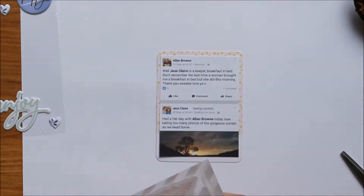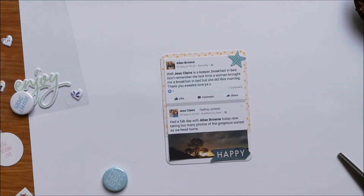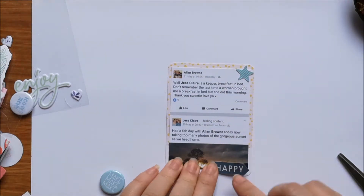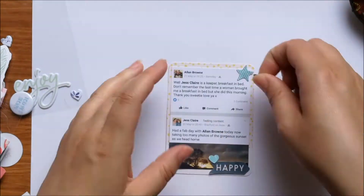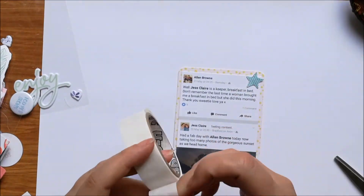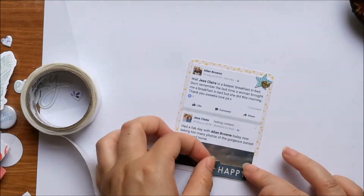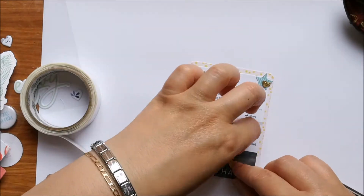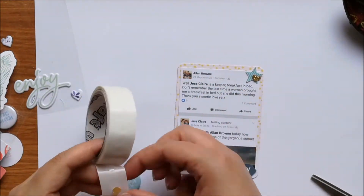I've added on a sticker from Pinkfresh and also a little heart embellishment cluster that I pre-made. For this one I have printed out a Facebook post that my boyfriend made and underneath it you can see the one that I made. I've just backed it onto a yellow card and I'm adding on a few little embellishments from my stash — a little banner piece that says Happy from Coco Vanilla Studio and a little green star which I think is also Coco Vanilla.